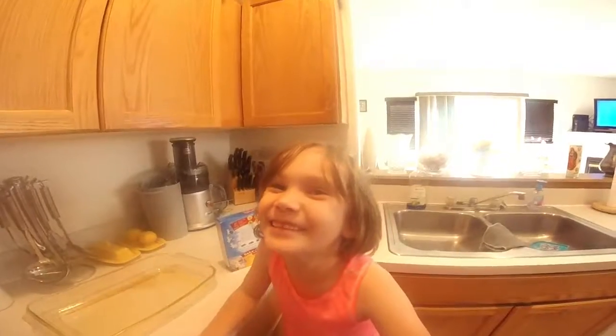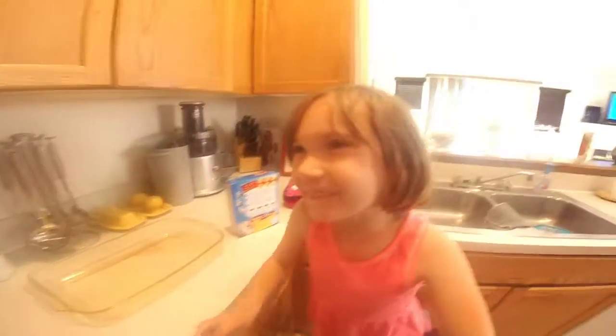Okay so this is not a cooking video, it's not a how-to video — we're just having some fun. We're having fun in the kitchen, that's all we're doing.